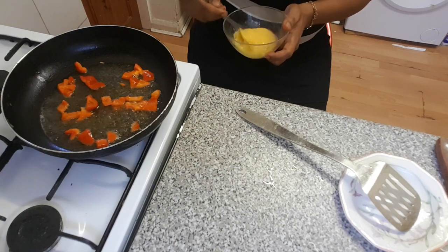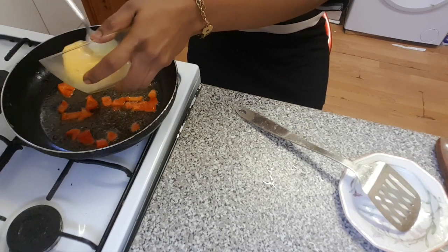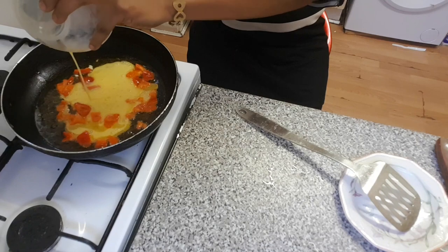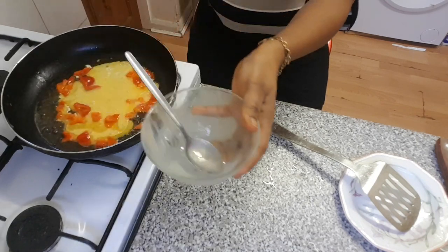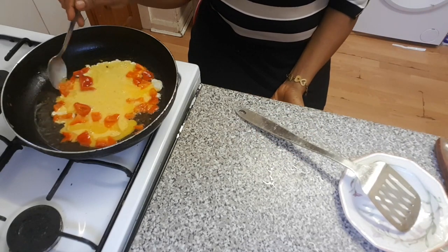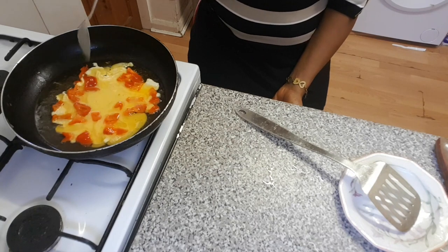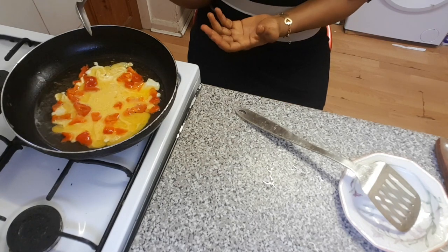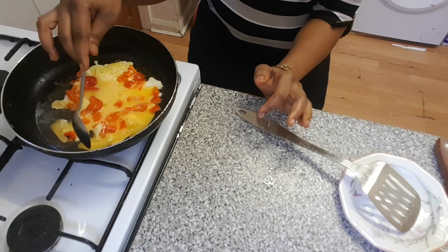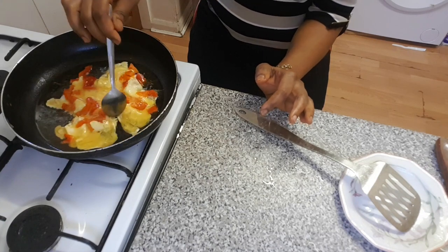At this point, I advise you to add your egg. You have to fry it on the lower heat — this makes it juicy when you are eating it. I love my scrambled egg to be very juicy, not crispy. I like it juicy, just for my breakfast.